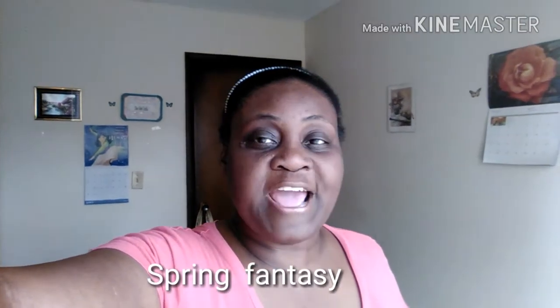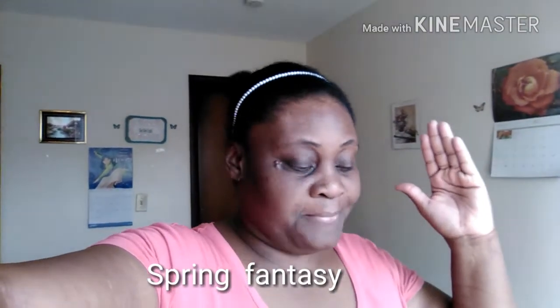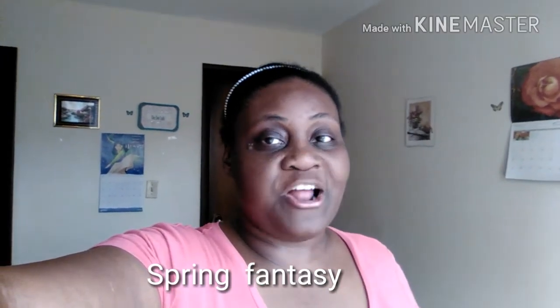Welcome back to my channel. If you're new here, my name is R.M. Dee Dee's Crafts — my life as a craft artist.